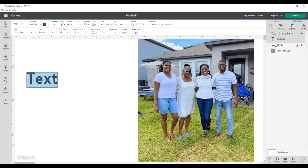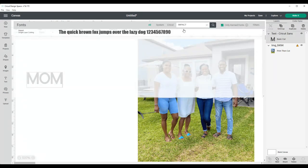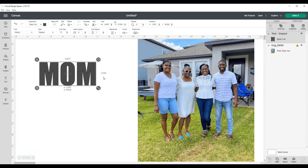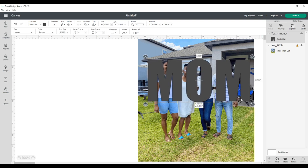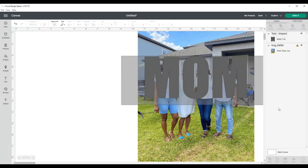I'm going to bring the photo down to 10 inches wide, then I'm going to go over and grab the text. The font I'm using is called Impact. I have caps lock on and I've typed the word MOM. I'm going to bring the word MOM to the top of my photo and resize it big enough to make sure that our faces fit inside the letters. I'm not concerned about the size because I'll make sure it's sized correctly before it's time to print and cut.